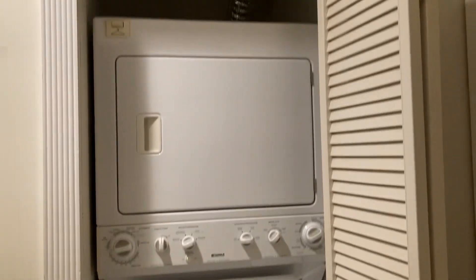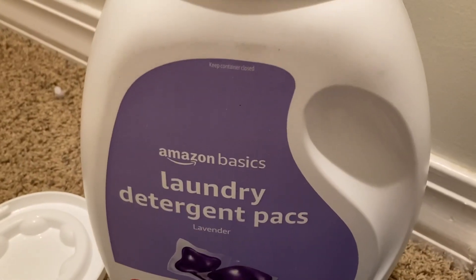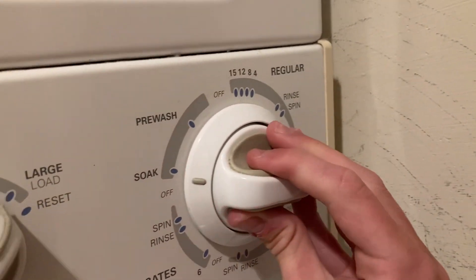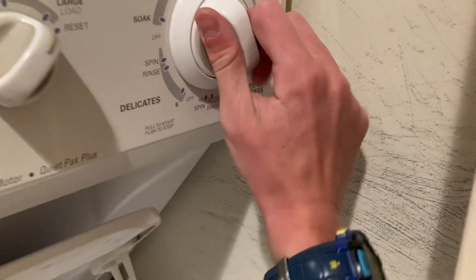Today we're back with the Kenmore Laundry Center. I'm gonna be washing a large load of towels. I have two Amazon Basics detergent pods — I'm gonna put them in the drum. I have it set to hot water, large load, and I'm gonna be doing a 15-minute regular cycle. And start.